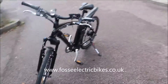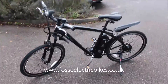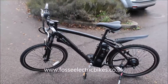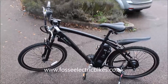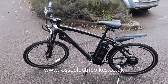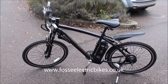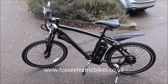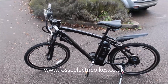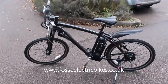If you want any more information about this bike, you can contact us via the email address coming up after this video, or give us a call via the number coming up. You can click the link below to go directly to the website where you'll find user reviews and more photographs of this bike. If you want to subscribe to our channel, click the button coming up and you'll get notifications whenever we have new videos. Thanks for watching.